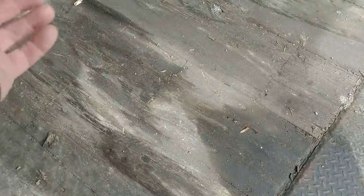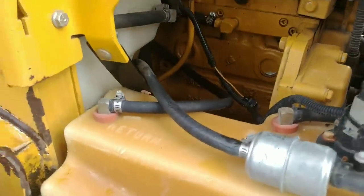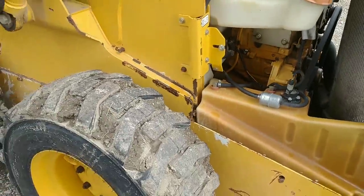This is where I keep the skid steer - one of those truck boxes that I took off. This is what led me to find the diesel fuel leak. I kept seeing these puddles and it started out as just a little drip. I didn't see where it was coming from and that's what led me to doing this. It's not dripping at all now.